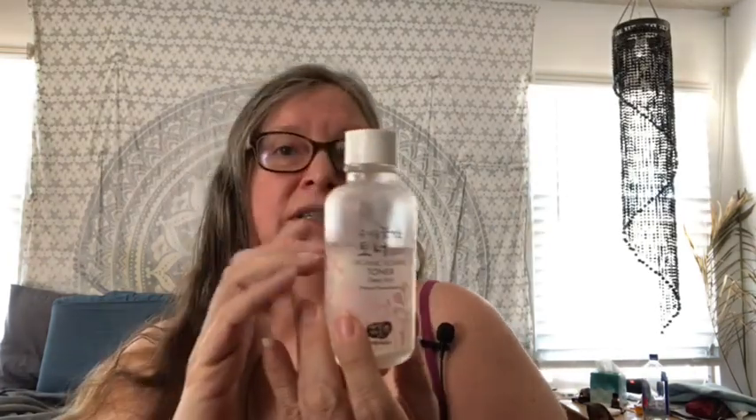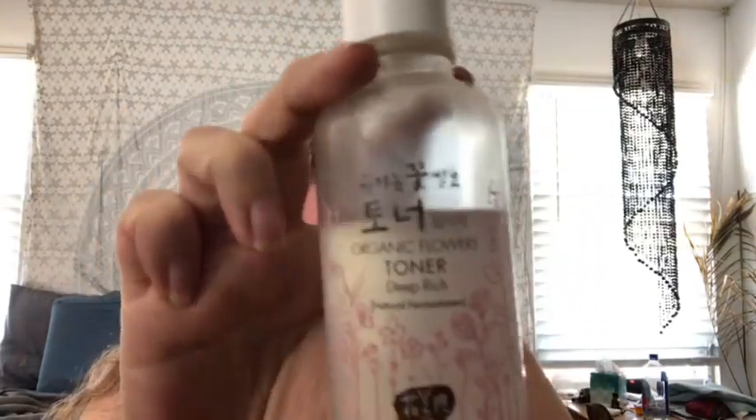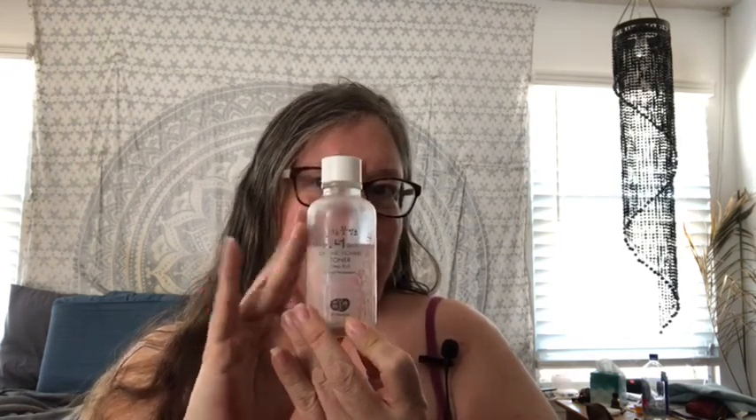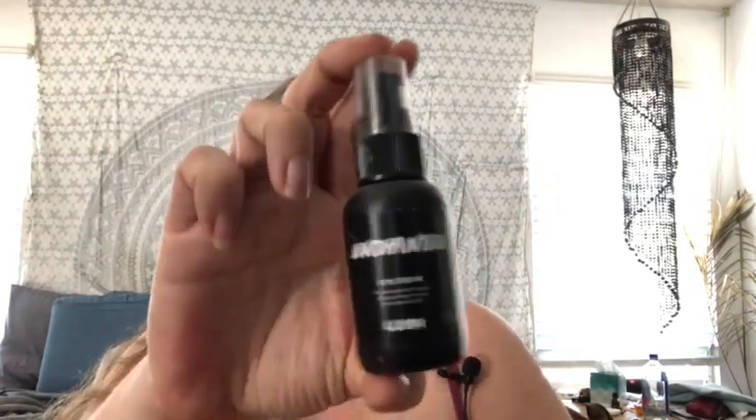Then I've got this Wamesa Organic Flowers Toner, and this is a rich but refreshing non-heavy toner. It smells absolutely wonderful because it's made with flowers, and it's ever so slightly moisturizing but not in a greasy way. I love to use that. Next is the Lush Enchanted Eye Cream, and it's ever so soothing and moisturizing and it smells fresh and lovely.